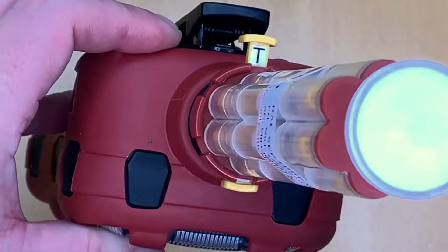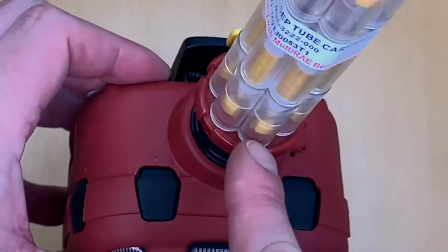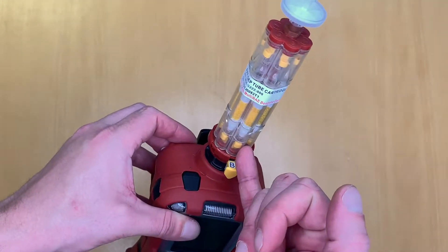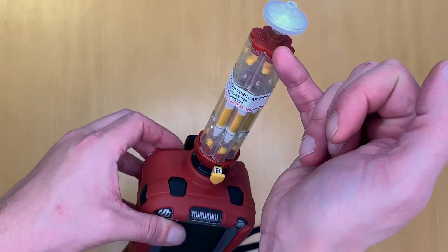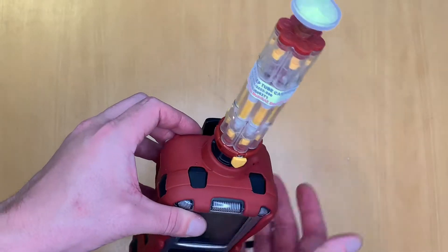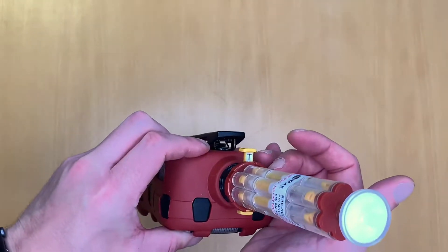When in T mode, the instrument takes the sample directly from the middle of the assembly. When in B mode, it takes the sample from the front tube, so the gas flow passes through one of the tubes in the cartridge rather than going straight through into the instrument. To start up, since we don't have a broken tube yet, we want it in TVOC mode.